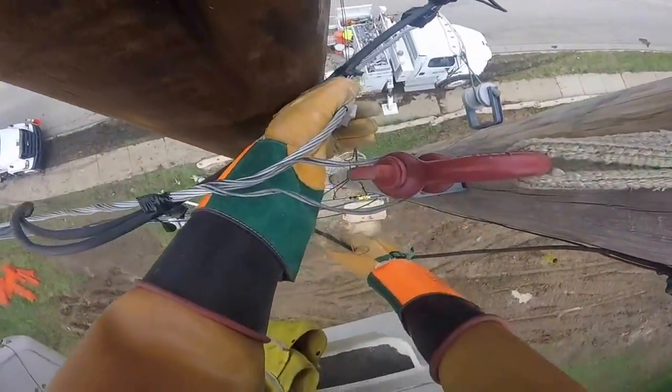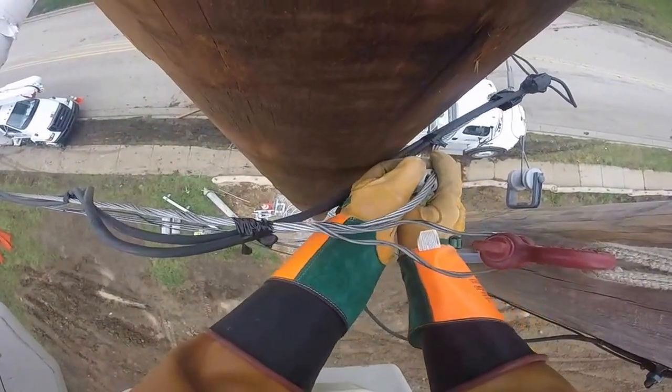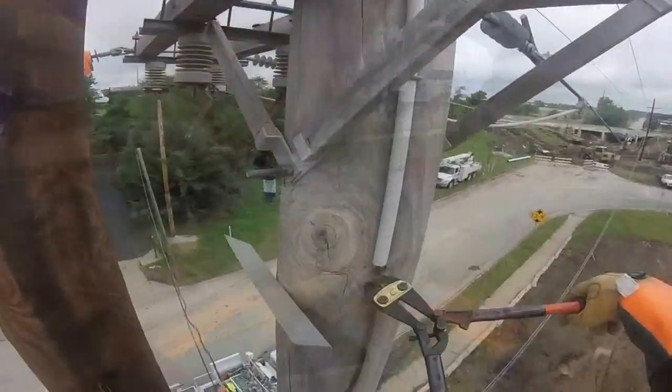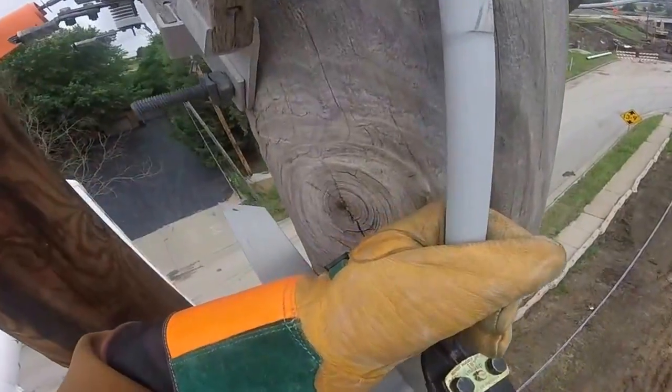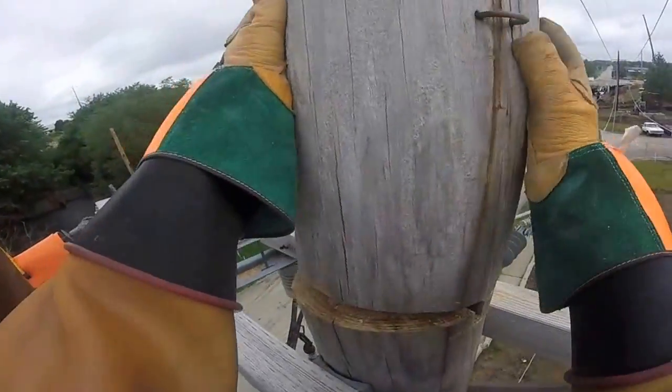Now he's going to take the ground wire off of the old pole — it's going to be replaced. They cut that ground wire off of the old pole so they can take another section of the pole down, then notch the pole again and work free another section of it to bring to ground.